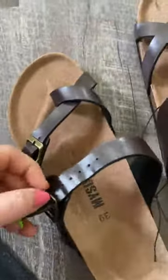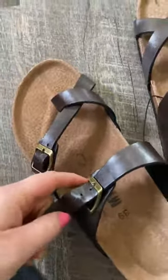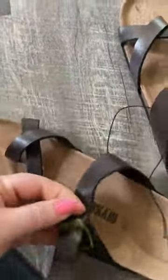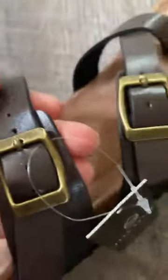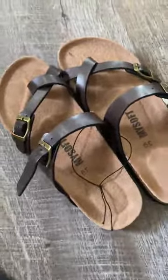So if you're like me and you have a narrower foot, you can pull it in. They came like this — right in the middle — which is nice, but you can make them the perfect fit for you.